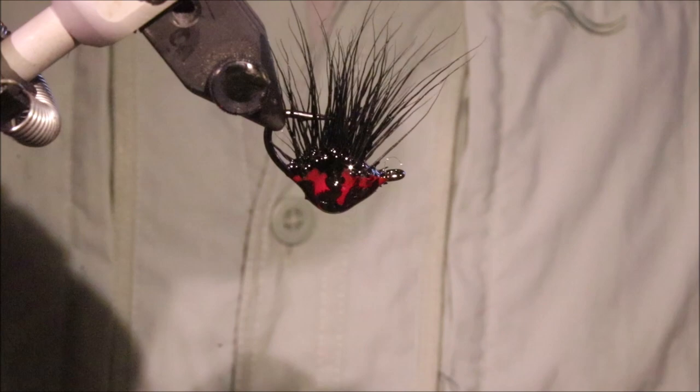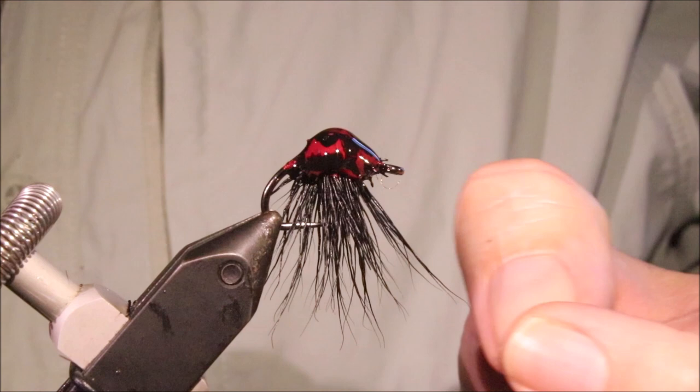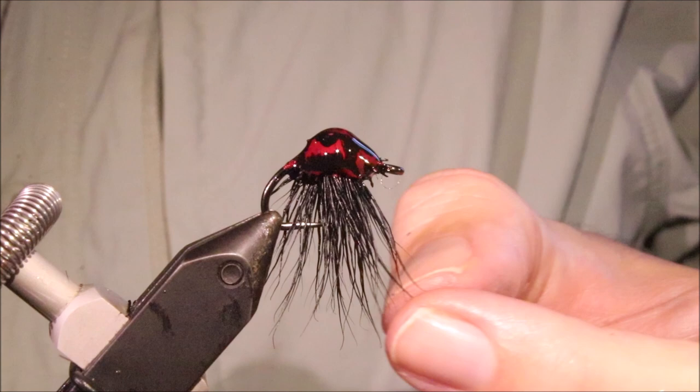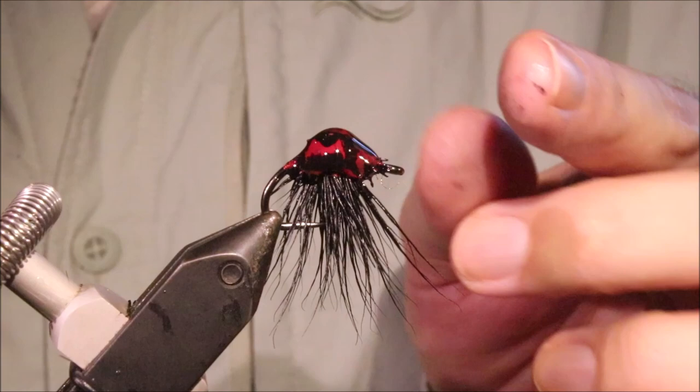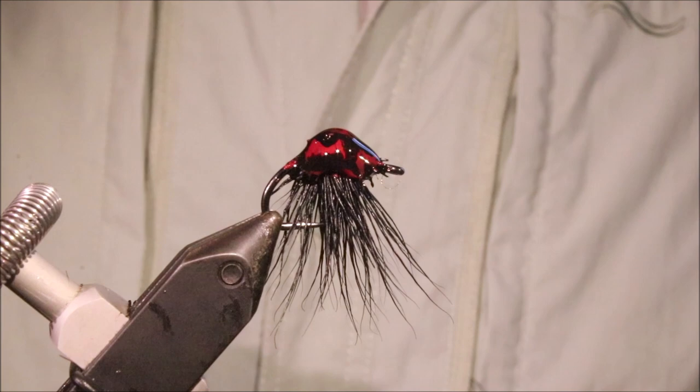So there you go — that's another slightly unusual bonefish fly, but it's worth tying a couple up. You don't need to put a dozen in your box, maybe have half a dozen. The first time you tie them in, you'll only need to top up one or two between trips, because you'll probably pick other flies first just out of confidence. But make no mistake, this does catch fish. I hope that was useful and I hope you enjoyed it. If you did, please remember to give me a thumbs up and subscribe to the channel. Tight lines, guys. Bye!